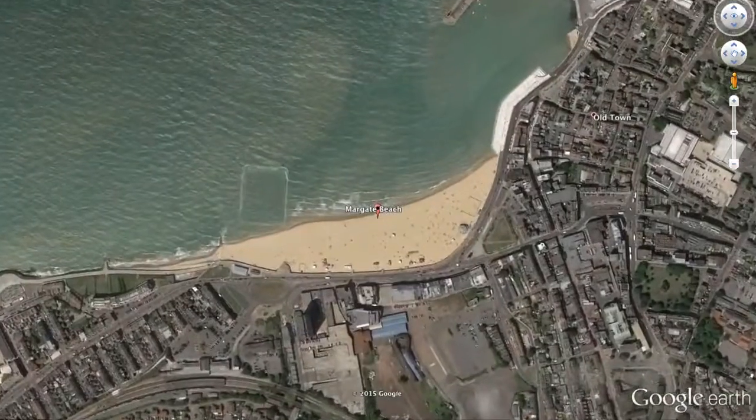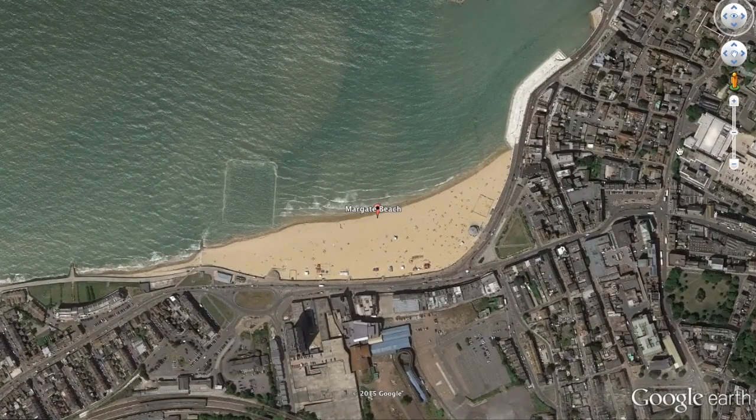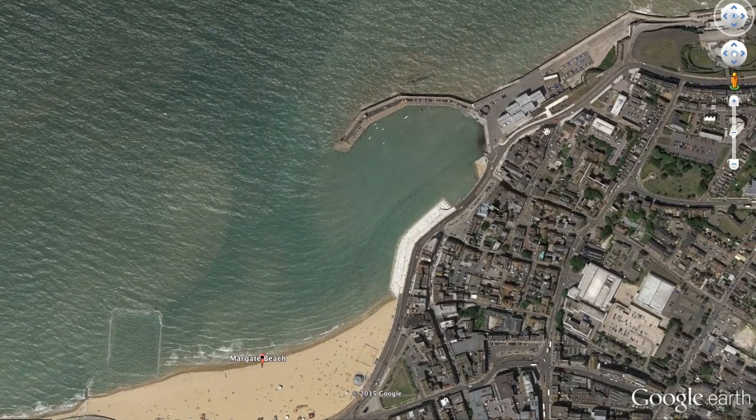Hello and welcome to Sea Fishing Marks. We are taking a look at Margate today — it's not somewhere I've actually fished, but I came down here a couple of days ago and was really impressed with the potential this mark would have for bass. We're going to take a look specifically at the rough ground towards the east of the harbour arm.